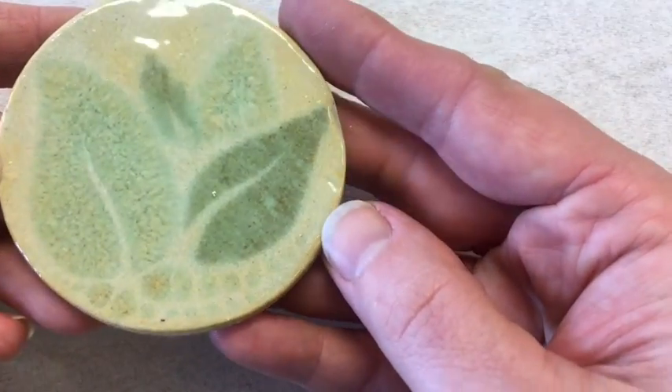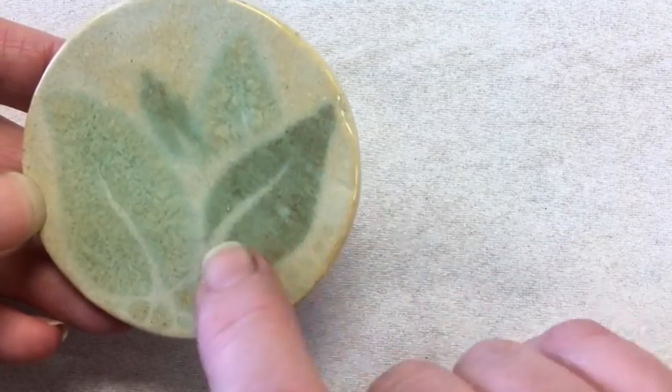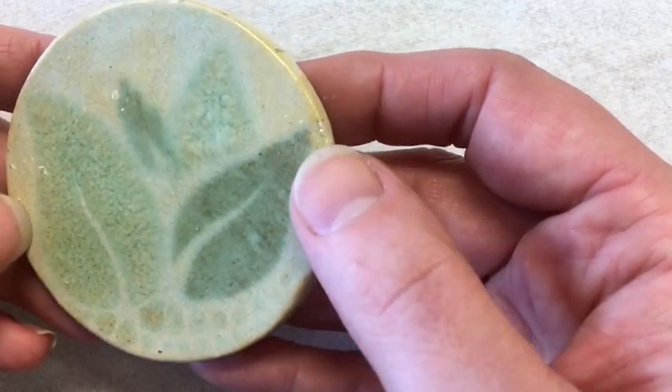Here is the finished stencil. You can see it's a really subtle piece. The color on these two leaves — I think that was the turtle shell — turned out a bit darker than the other colors, which is honestly fine. It's really soft and subtle, and I think it turned out really pretty.